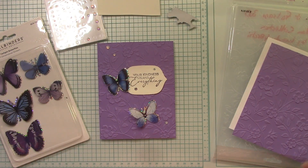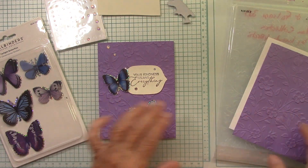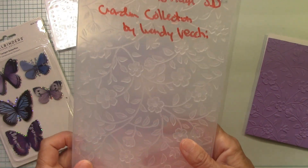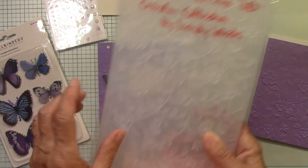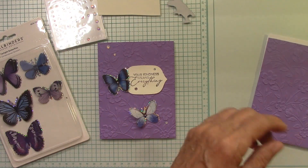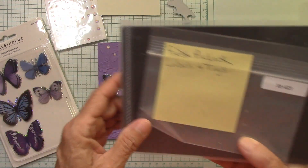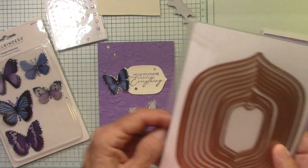Better Press plates can also be hot foiled. So here I've got my little plate out. I'm going to be using my absolute favorite embossing folder — Flowers and Foliage 3D Garden Collection by Wendy Vecchi. I love this embossing folder. It's finally back in stock, which is wonderful. And I've already done that. For my little tag here, I've used the Fresh Pick Labels and Tags.